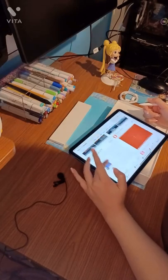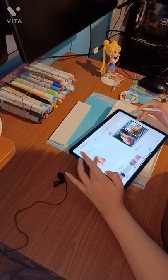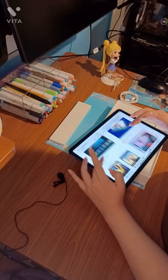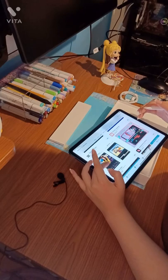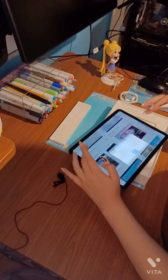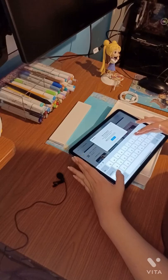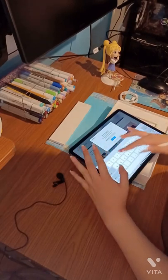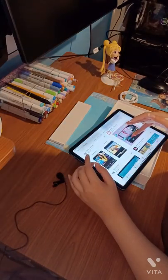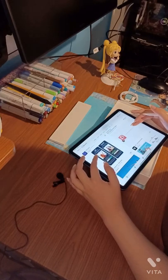Now you can see me downloading video editors. The first one I tried worked, but I couldn't move my videos easily, so I had to try another one. Vita was the best — it's the one I'm currently using. I also tried downloading video editors on the cheap iPad and Vita was there too, but I couldn't render or transfer videos on it.